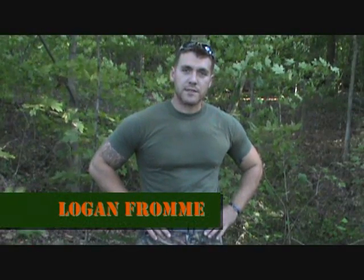Hey y'all, I'm Logan Frumman with the Backwoods Institute. Today's video will be talking about my tactics that I use when I'm hunting out ground blinds. I'm going to talk about turkey hunting from a ground blind and also deer hunting from a ground blind. With that, let's get started.